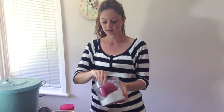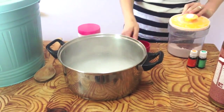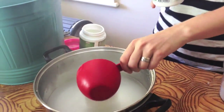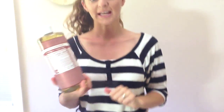First of all I'm going to add 1 cup of washing soda and then 1 cup of borax. And then we add 1 cup of Castile soap.